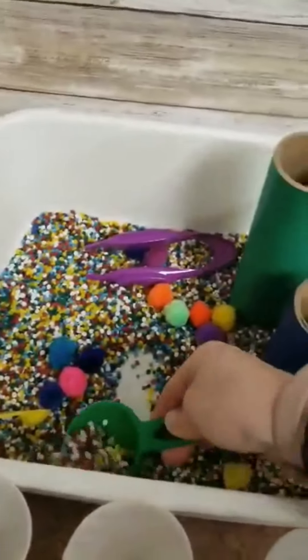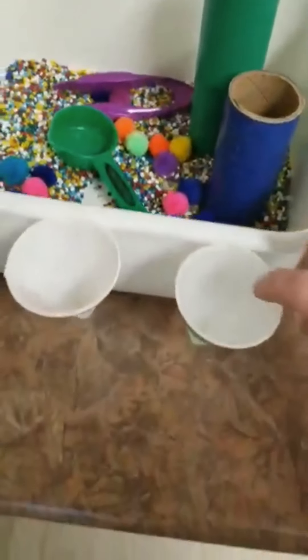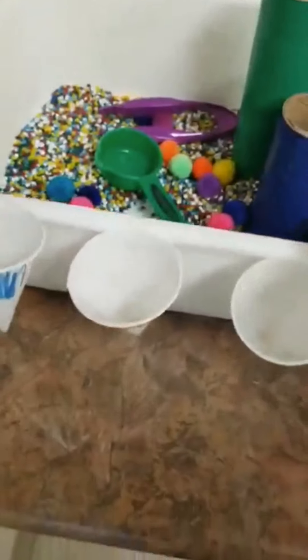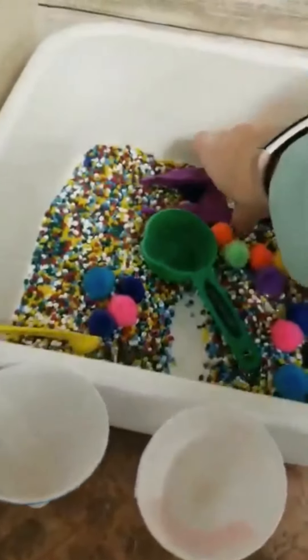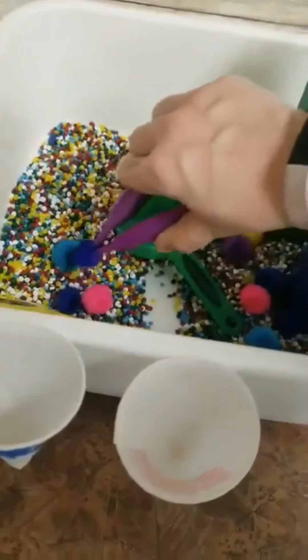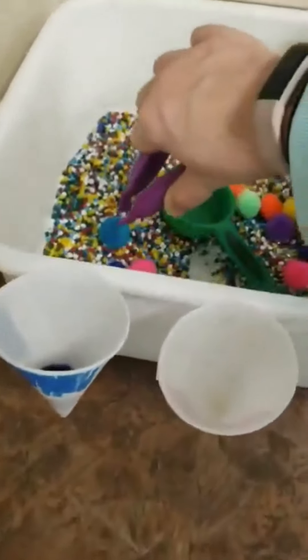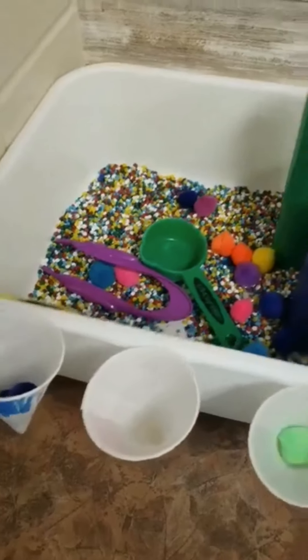They can take a scoop and pour. I've also added little color buckets — they're just mouthwash cups. The kids can take their tweezers, great fine motor skills, great sorting, color matching, and then they can match. So yeah, that's one that we do here. Lots of options you can do with that as well.